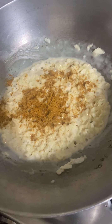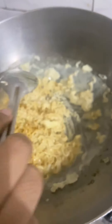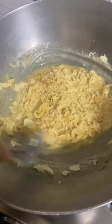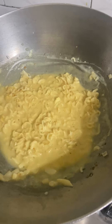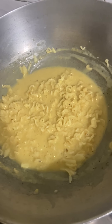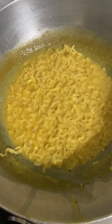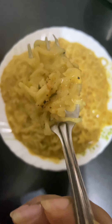Now let's add a little masala and mix it well. Let's add the salt and mix it well. This is our recipe.